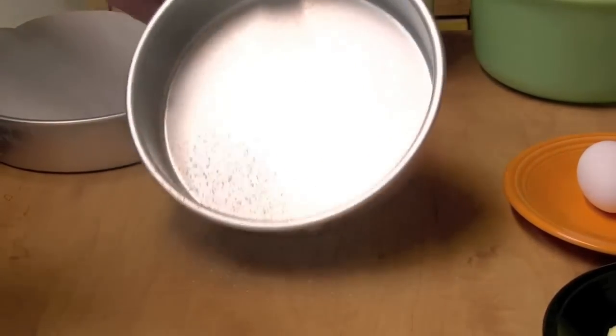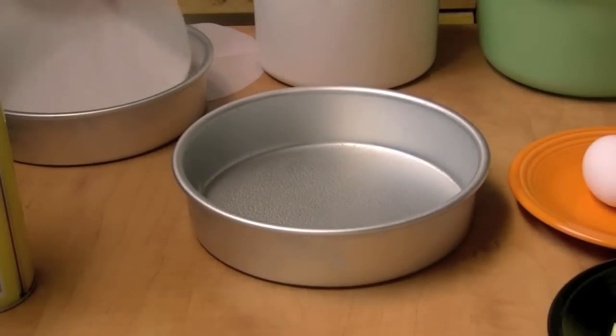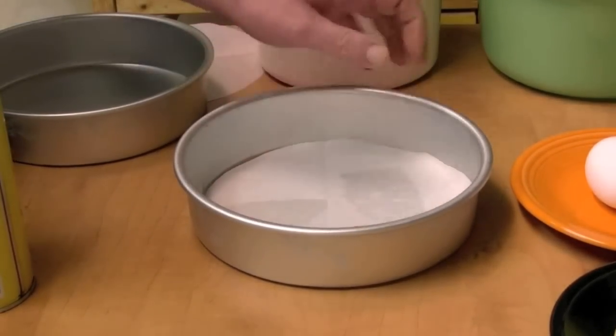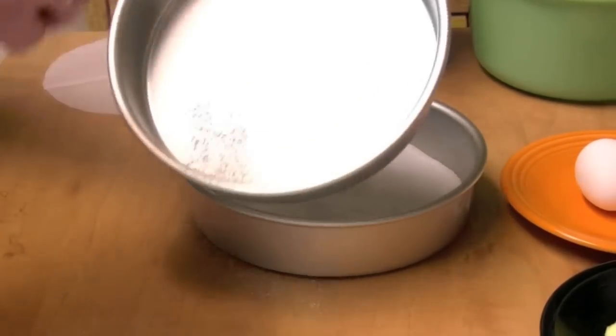I'm going to make some cake today. I'm going to spray my round cake pan, put some paper in there — kitchen paper — and spray it again. I'll do that to both.